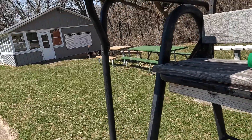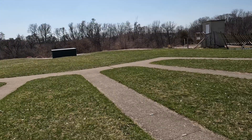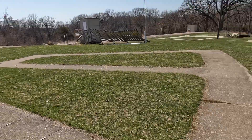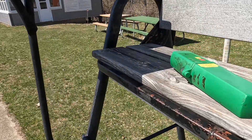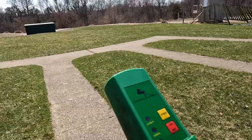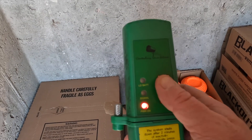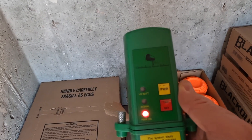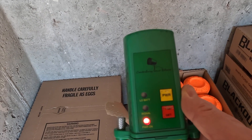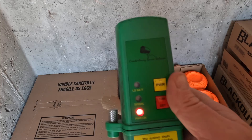When it's time to check the machine or reload targets, the first thing you want to do before you go down is find the handset controller and take it with you. This way you're in control of whether or not the microphones are on or off. You want to make sure that all the voice releases are off so you don't accidentally get a target thrown out when you're not expecting it.